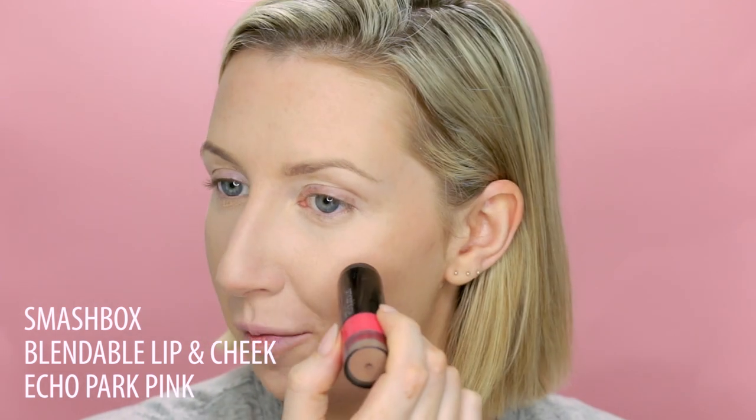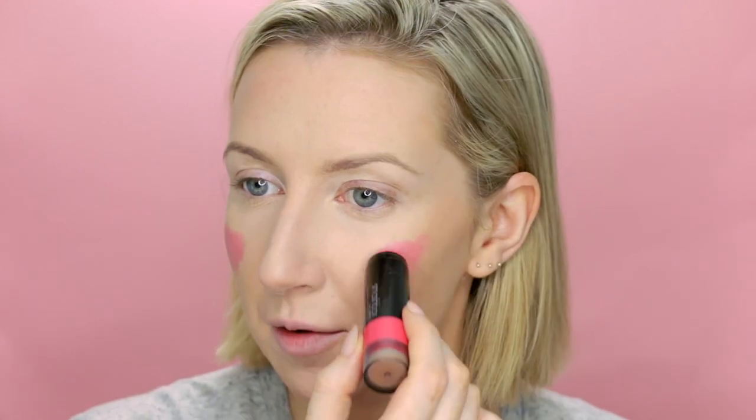I'm going to use another cream product on my cheeks. This is one of the Smashbox Blendable Lip and Cheek Colors in Echo Park Pink. I love these products — I have a few different colors and this one might be my favorite because it gives such a beautiful bright pop of color on the cheeks. They give a really nice creamy sheen on the skin and are very easy to blend in. I just dot it on the apples and a little bit further back, then take this great brush for buffing in cream products and dab it in.